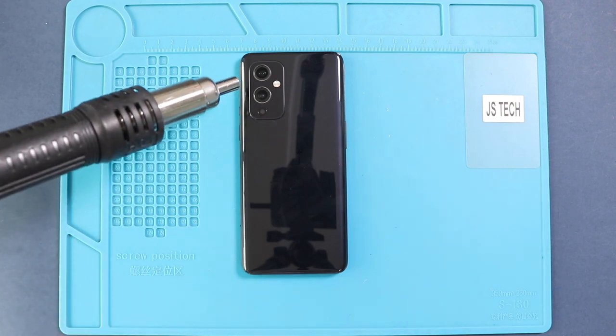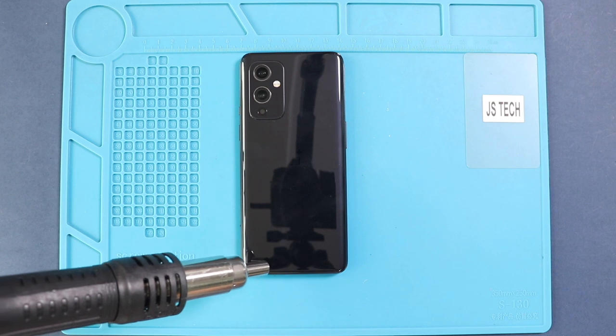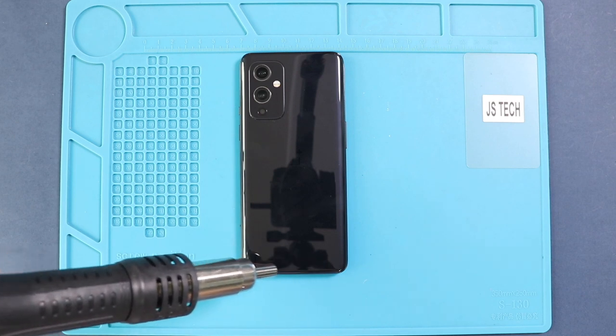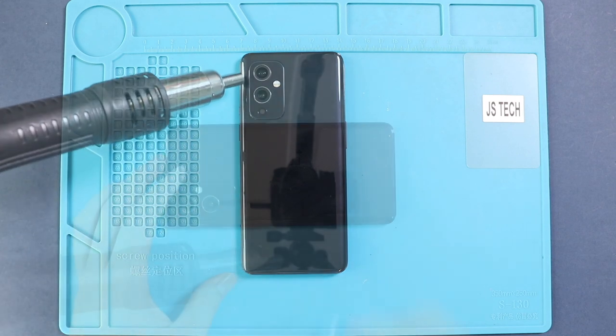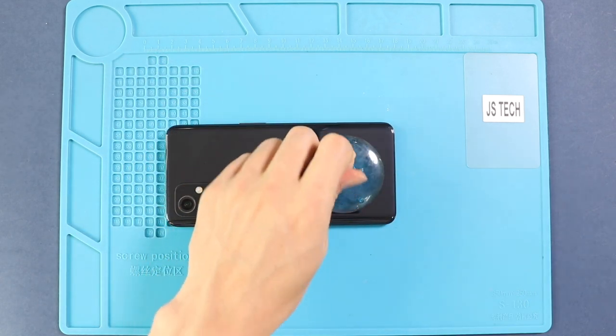To remove the back cover, heat gently around the back cover edges until the pasted adhesive becomes soft. For this, we are using a heat gun. Carefully work around the edges, and once you feel the heating is enough, use a suction cup to lift the back cover.